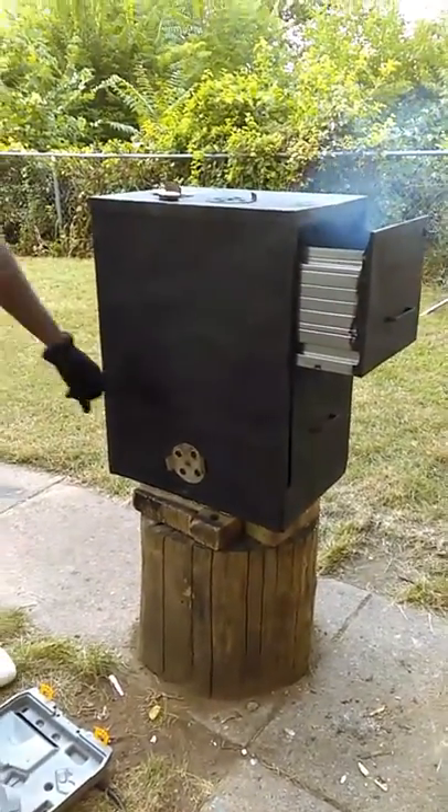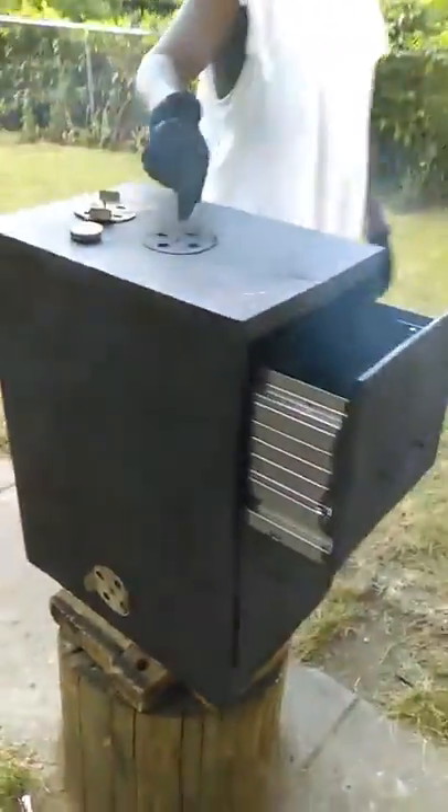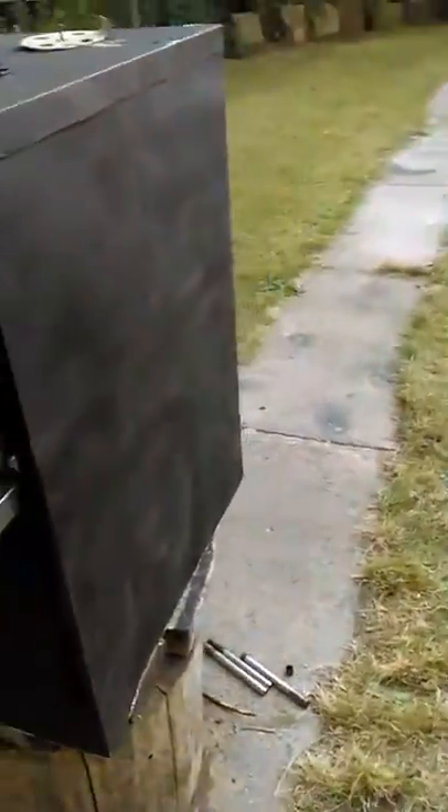He's going to get another one and make a five-drawer. There are air vents on this side, an air vent on top, and another air vent will be put over here.